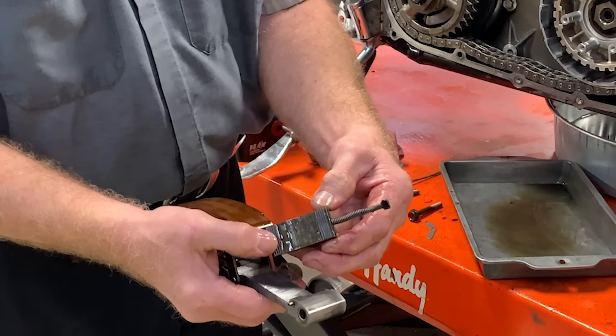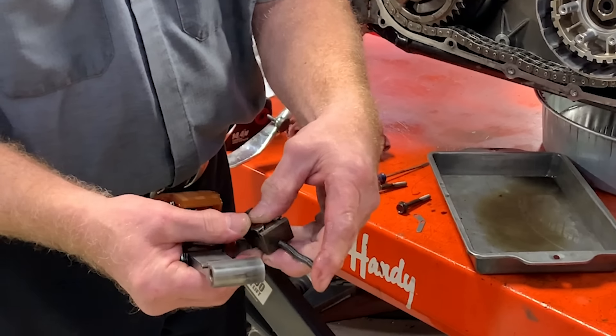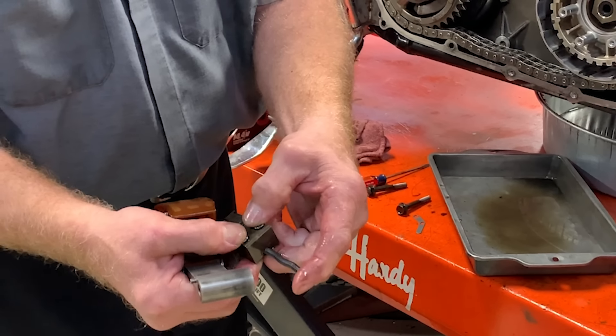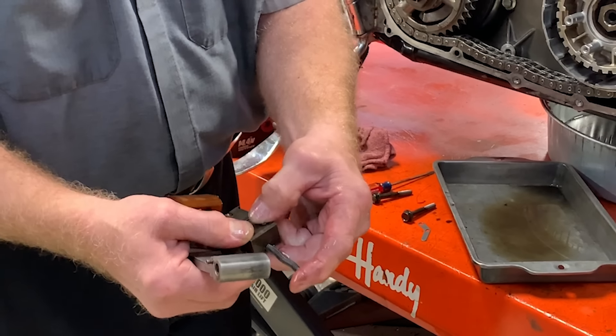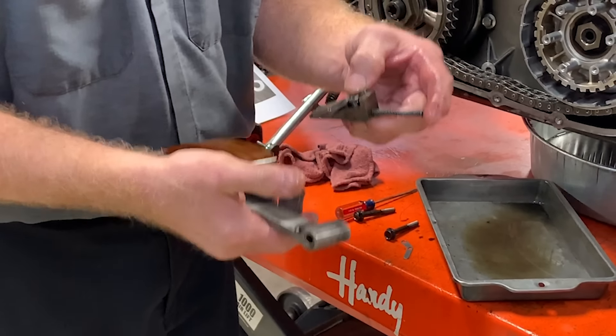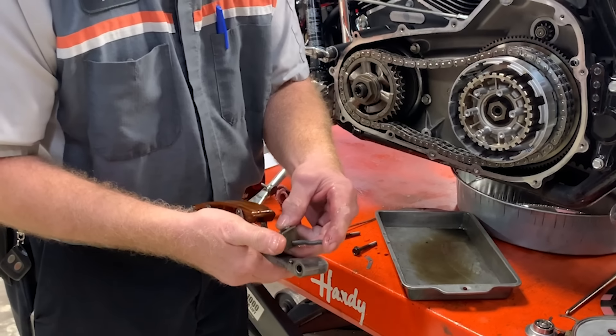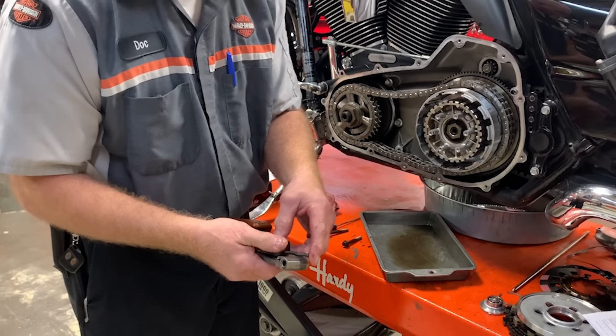It has teeth here and teeth here. It also has an outer spring, and — a lot of people don't know — it also has two inner springs that give in between the notches. This keeps the primary chain at the correct measurement it should be, until it's time for the unit to ratchet to the next position.